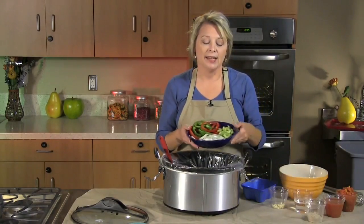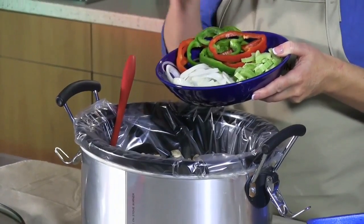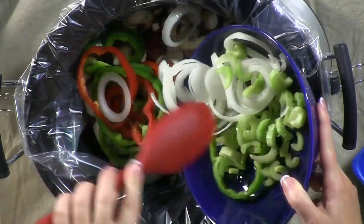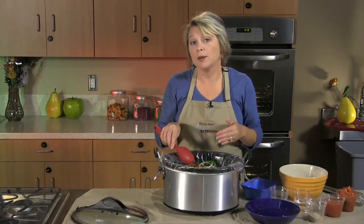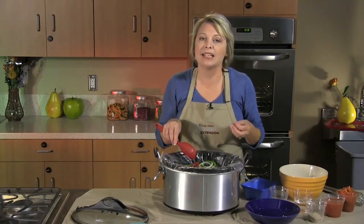To that we're going to add the trinity — the holy trinity is what many people call it: celery, bell pepper, and onion. We're going to add about a cup of each, just toss that on top. I've chosen to use not only green pepper but red bell pepper as well, just to add a little more vitamin A and add some rich color.